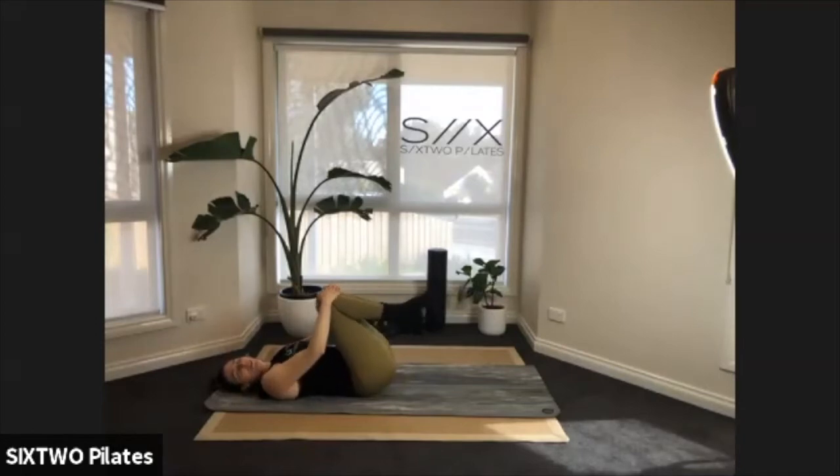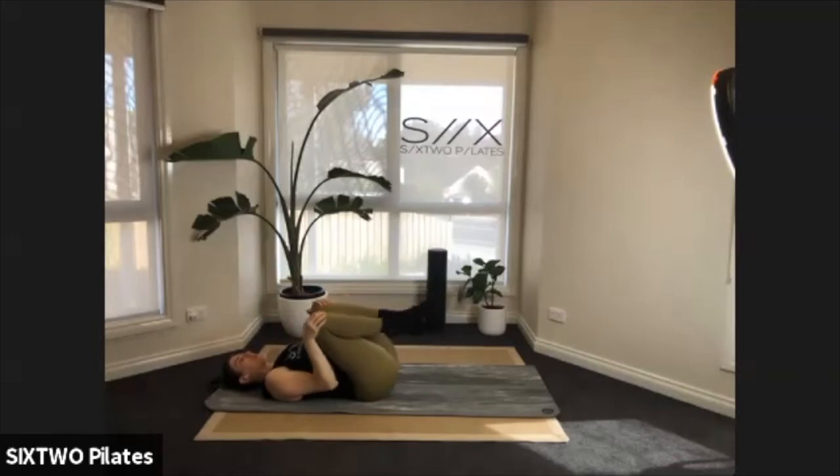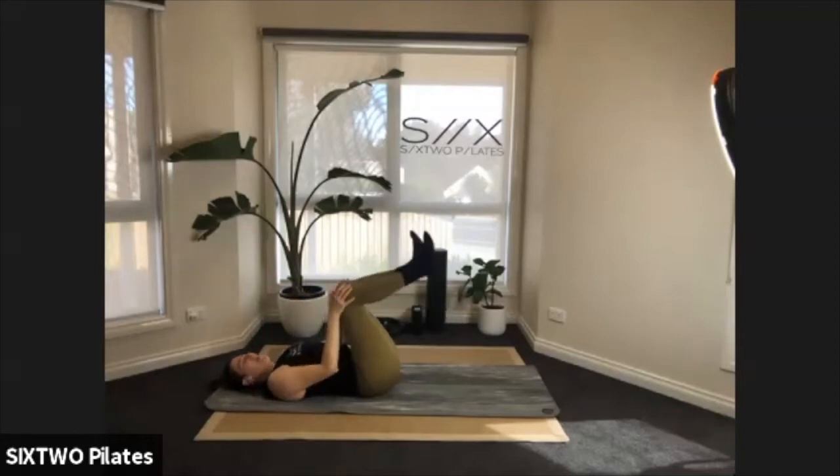Good job guys — just rock your knees side to side. Can I get a thumbs up if we're feeling good? Just a couple of rolls with those knees. We worked our abs, now we're going to work our backs.